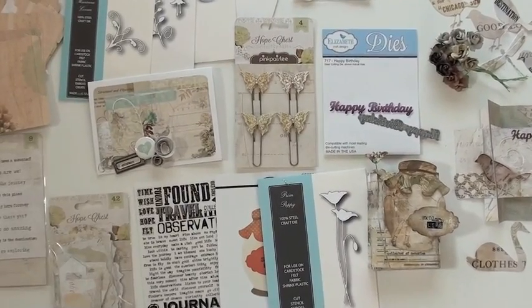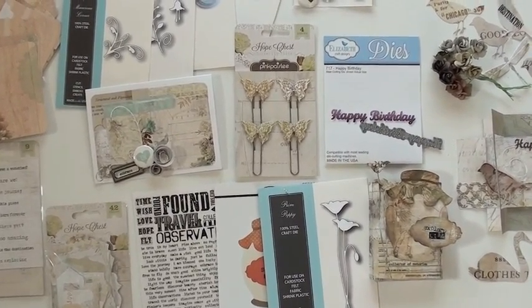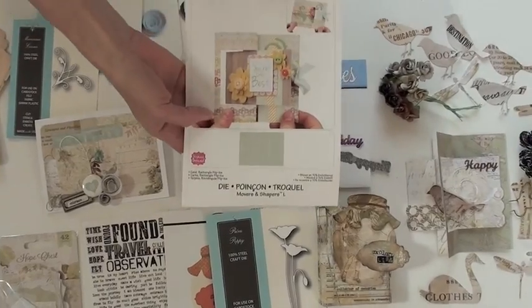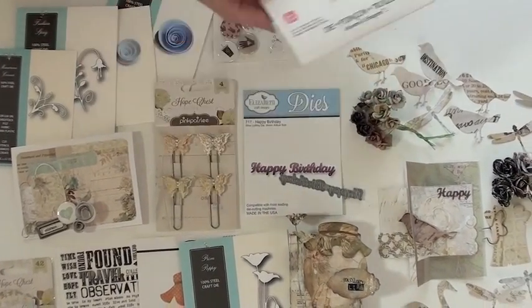Brand new from Pink Paisley, it's the Hope Chest collection, and we've mixed it in with some of the brand new dies that have just come in from Elizabeth's and Memory Box. And some Sizzix, because I made a card using the Stephanie Bernard flip card over here with the Hope Chest.